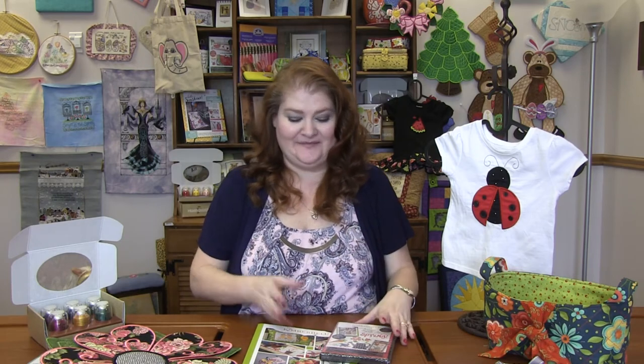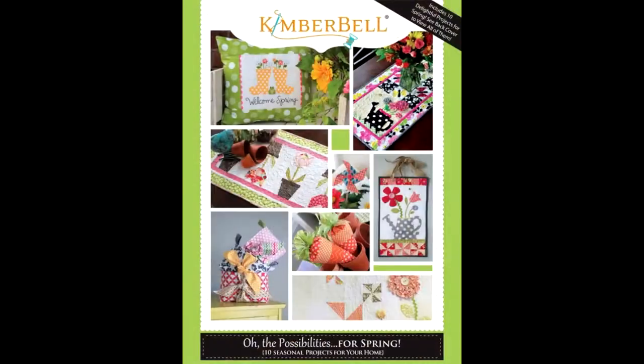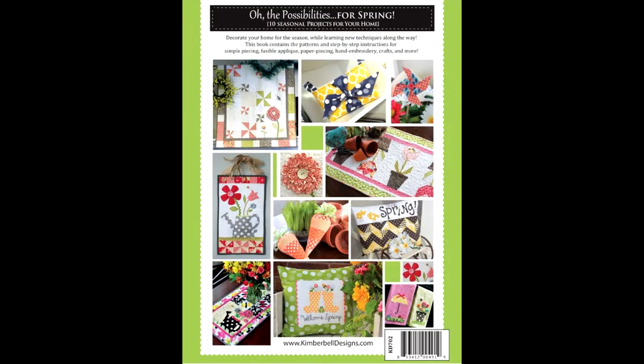Finally I've got this amazing combo from Kimberbell called All the Possibilities for Spring. There are also versions for summer and winter — I think the winter one even has Valentine's in it. So there's all kinds of All the Possibilities sets. This combo comes with a book and a CD. The book has a lot of projects in it and they're mostly for sewing.